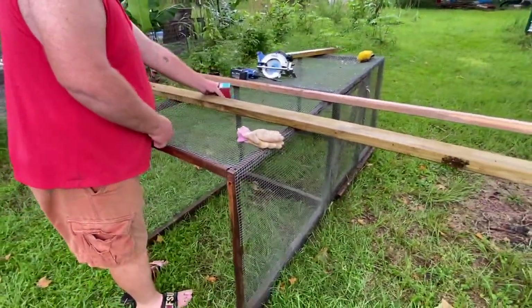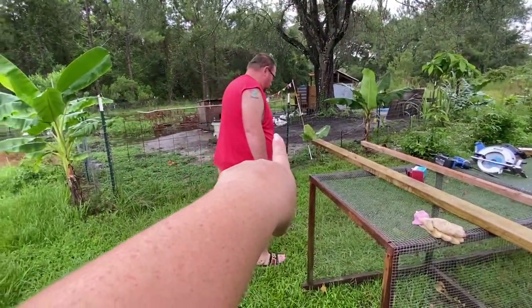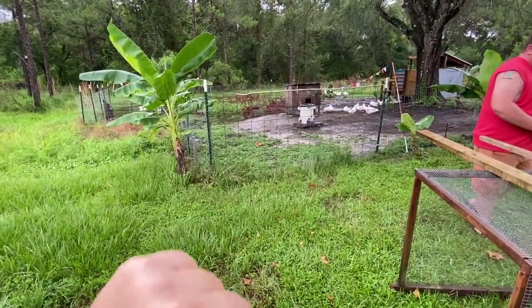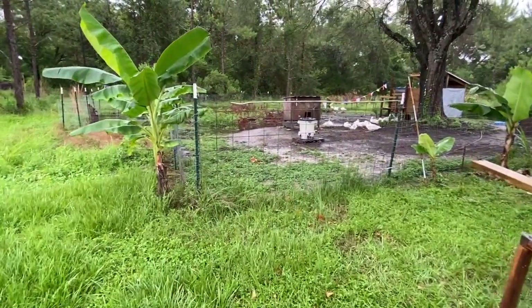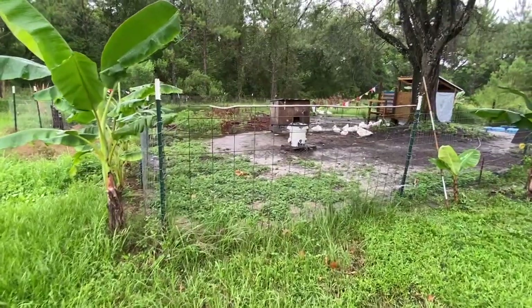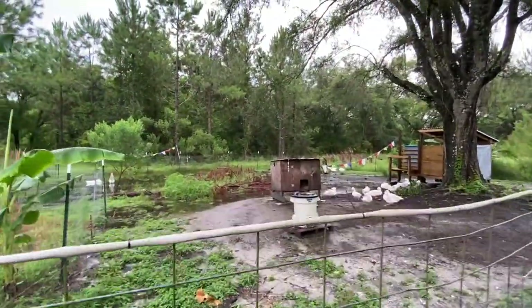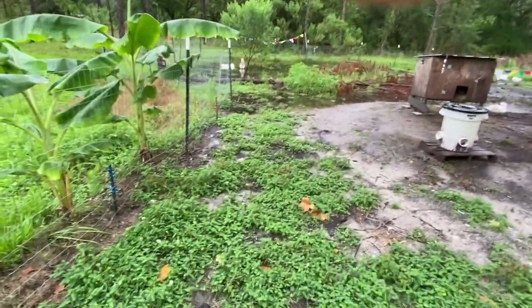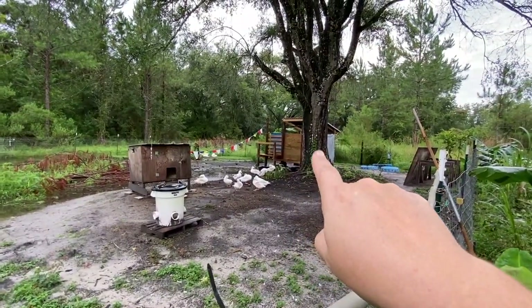This little makeshift coop house is going to go in with the ducks. Even though the flags are working great, I still get one or two crows that will come in and try to eat some eggs. And the ducks are not eating the grass fast enough and not eating the vines.